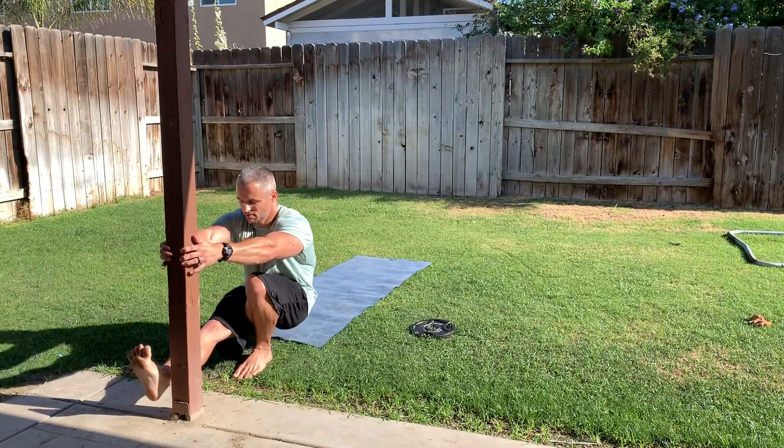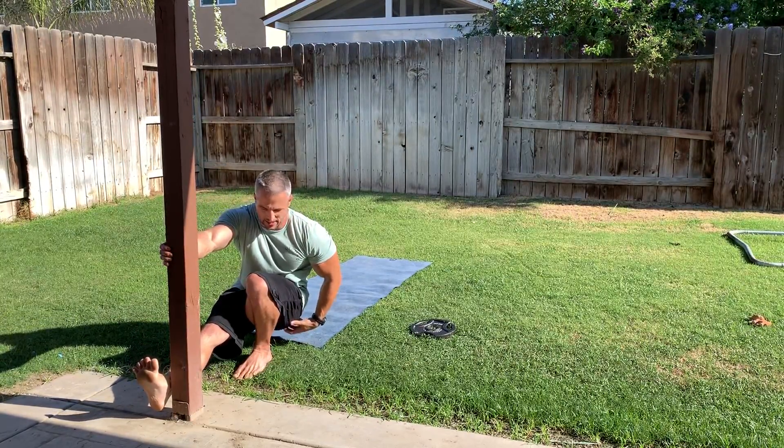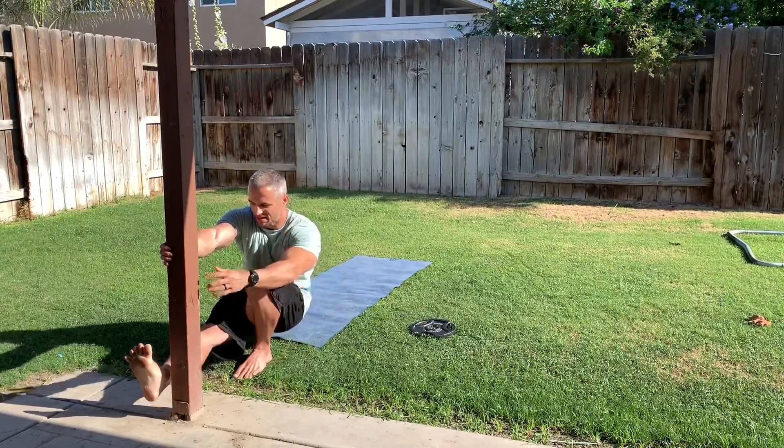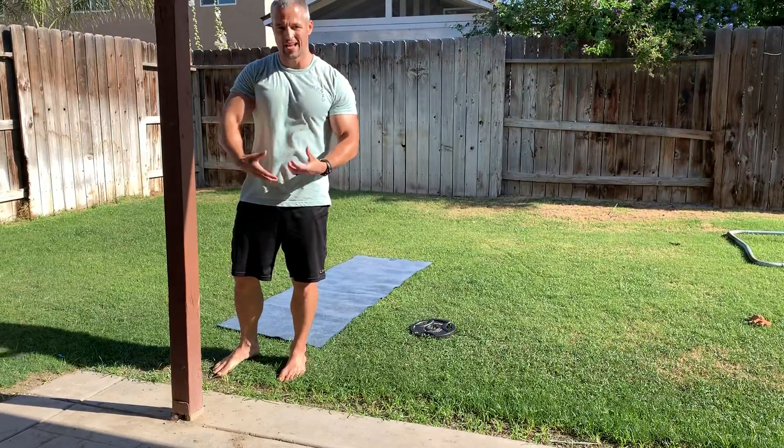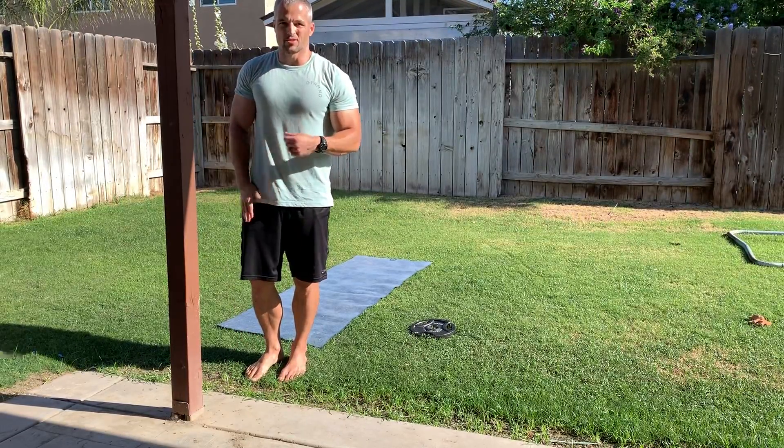Walk yourself down and at the bottom, try to stay engaged. Keep your glute engaged, keep your butt tight, and then push back up. When you get to the bottom, you don't want to passively hang out — you want to keep the musculature tight and engaged.